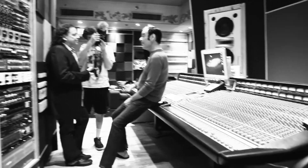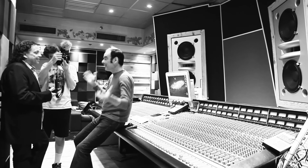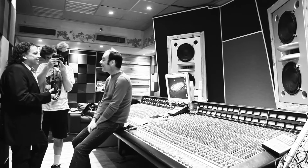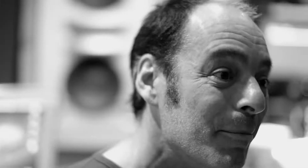I bet organ sounds great coming out of those mains. Heck yeah! I could hear all the rumble from the bottom, which was great. I was like, guys, have you ever heard of a high pass filter? You roll a little 50 cycles out of there and then you don't hear the wind noise hitting the microphone from the Leslie. But yeah, it sounded awesome in the monitors.